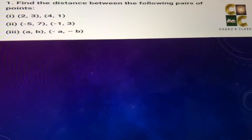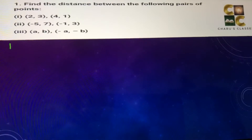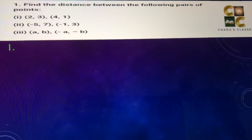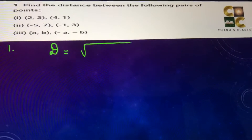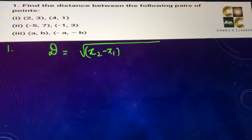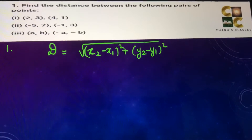Hello students, let's do question number 1 of exercise 7.1 — find the distance between the following pairs of points. In this whole exercise we are going to use the distance formula, according to which distance is equal to square root of (x2 minus x1) whole square plus (y2 minus y1) whole square.